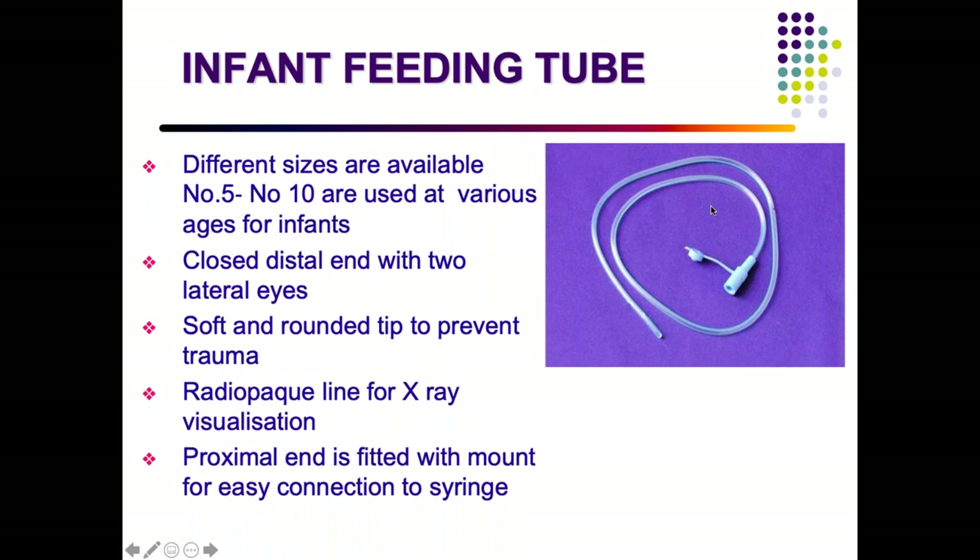An infant feeding tube has sizes ranging from 5 to 10 French. The distal end has two lateral eyes and a soft rounded closed tip to prevent gastric trauma. It has a radiopaque line for X-ray position verification. The proximal end connects to a syringe for delivering feed or medications.